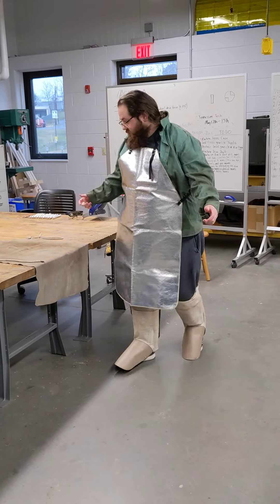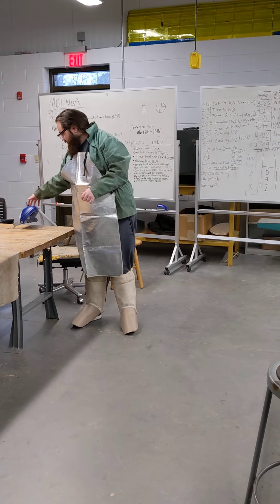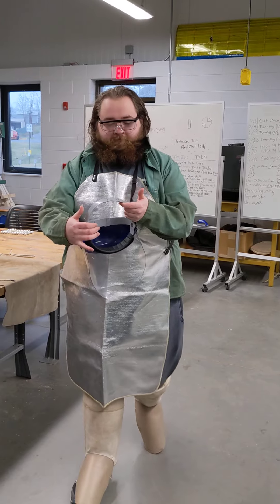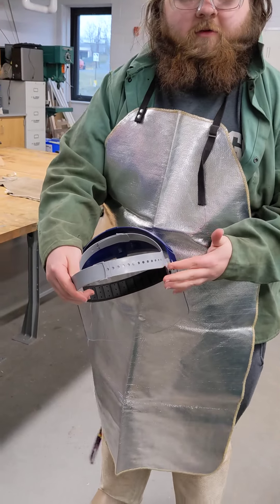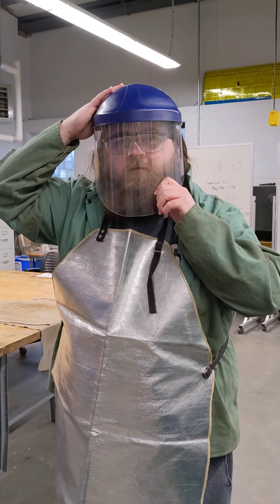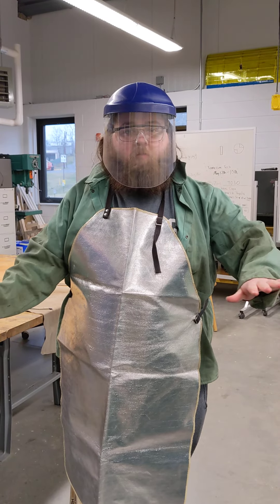We're going to put on our safety glasses and our adjustable face shield. As you can see, there are adjustments here, which I've already pre-adjusted to my head. So now we are ready to go into the forging, other than our protective gloves.